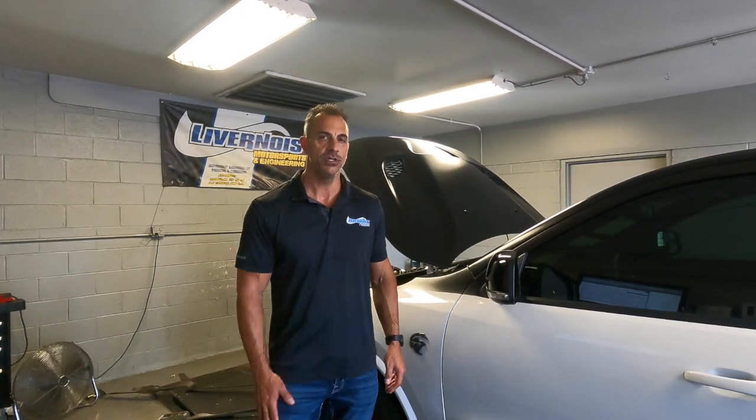We're going to run this thing first on 93 octane, get our numbers, and show you what that is. Then we're going to drain the fuel out and put in straight E85 using the same tune and calibration. It's a flex fuel calibration so it'll learn the ethanol content, and we'll run it again on E85 and show you the results on both.